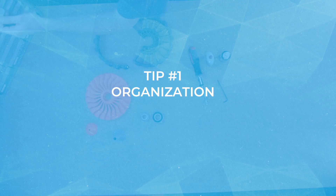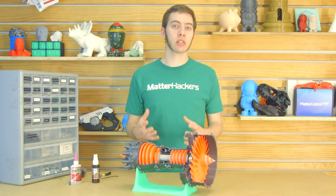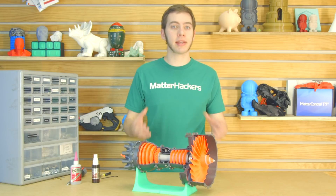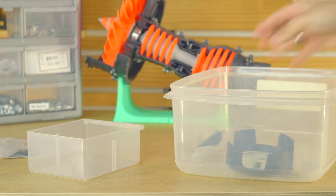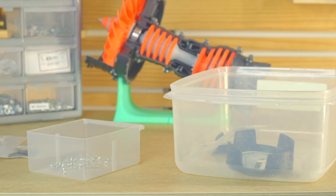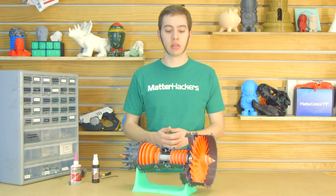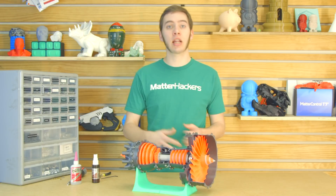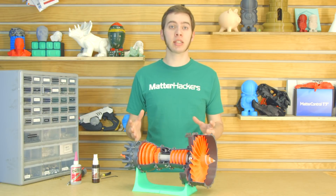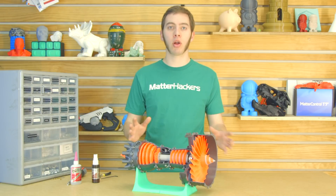Tip number one: keep organized. Make sure you have a designated spot to put the printed parts once they're done, whether it's a plastic tub, a cardboard box, or just a grocery bag. Having some place to put all the parts will help you not lose pieces. As a matter of fact, I actually lost a couple of these and had to go reprint them a second time, just because of how small they are. So it's really nice to have just one place where all the parts need to go.